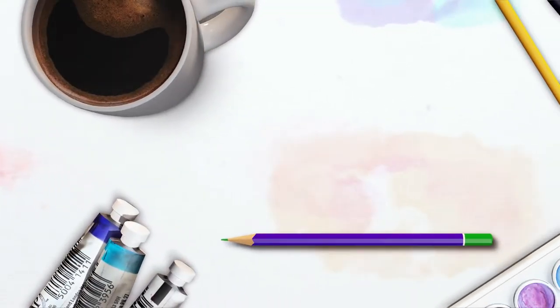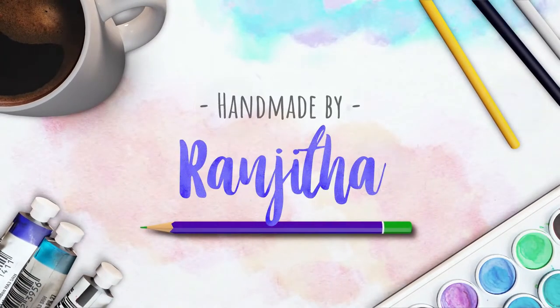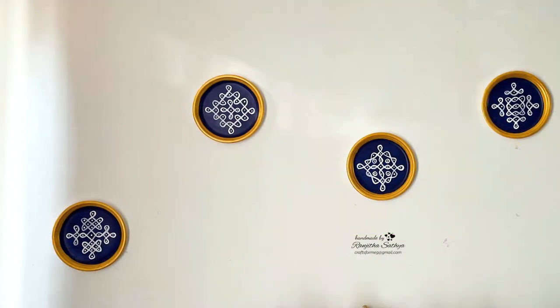Hello everyone, my name is Ranjita. Welcome to my channel. Today I am going to make a nice DIY.